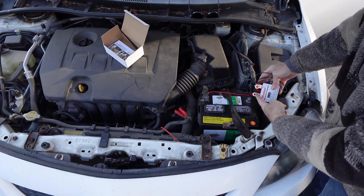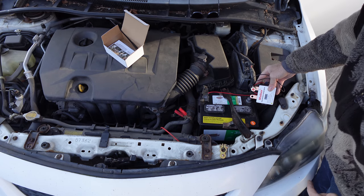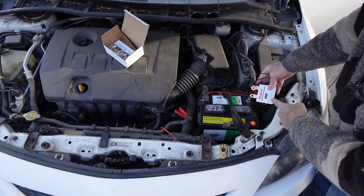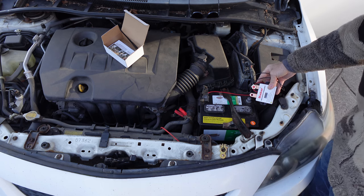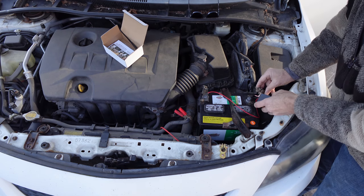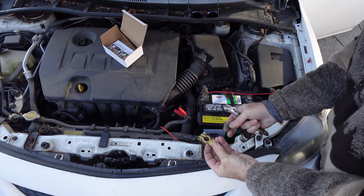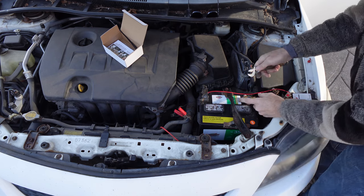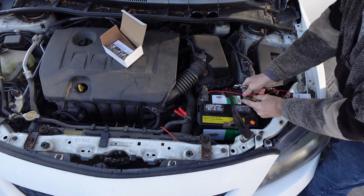When you touch negative to negative and everything's hooked up, the main chain comes on and gives you an idea of your battery. Place it on your battery terminal. You have a ground terminal post — it's going to go on, adjust it, and lock it down.